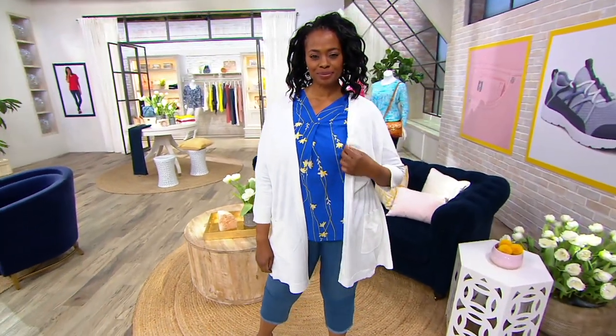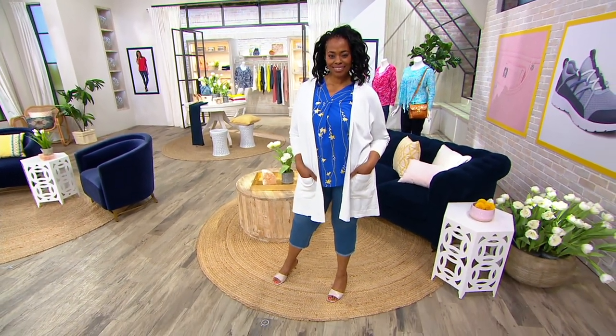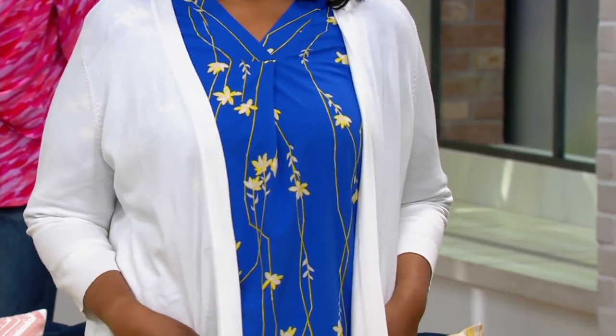I'm going to put on this fabulous cardigan that we're going to show next. So this cardigan is over — Michonne, I'm going to wear the same color. I hope you don't mind. Shawn, let me change color. You go ahead, Carolyn. I'm going to put one on too.